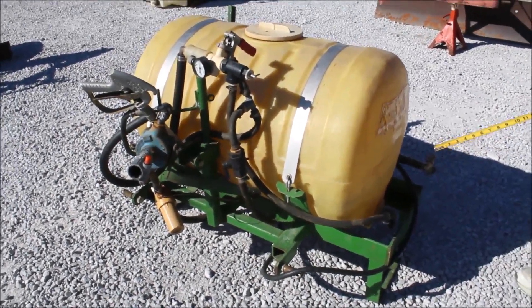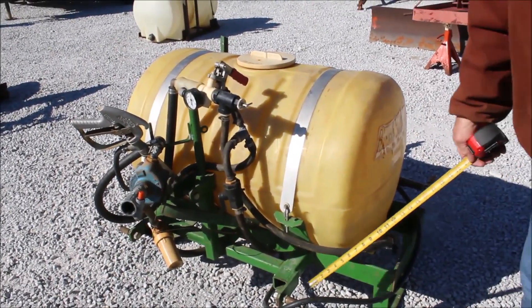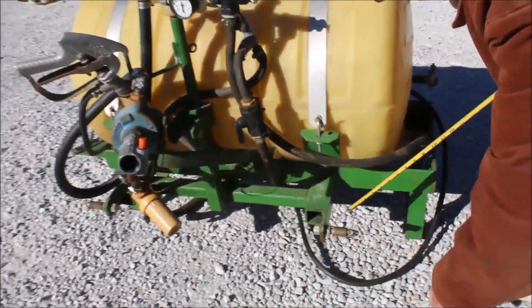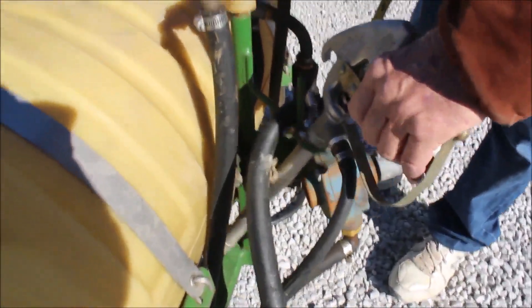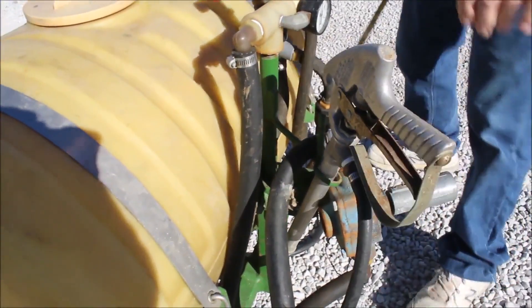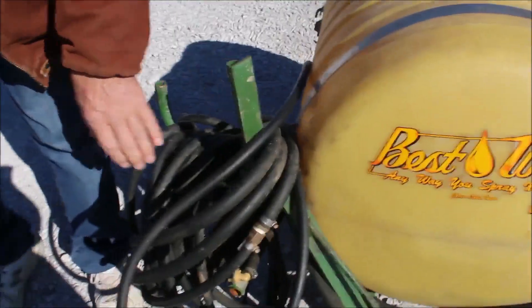Here we have a 50-gallon Bestway tank sprayer, three-point. You might need to loosen your pump up. You've got your wand, your sprayer control with a lot of hose back here.